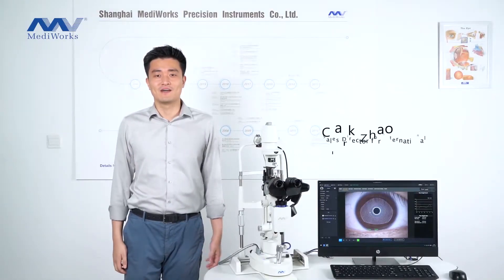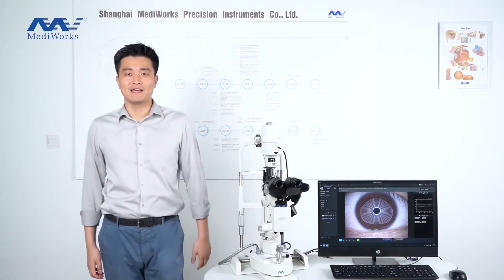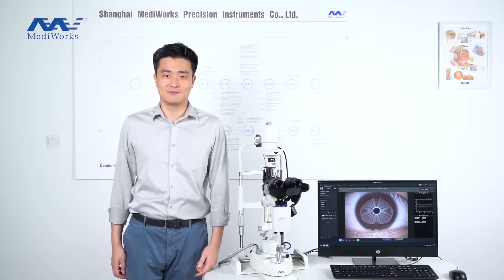Hello, I'm Clark. Welcome to MediWorks showroom. Today, I'm glad to introduce our dry eye diagnostic system to you.